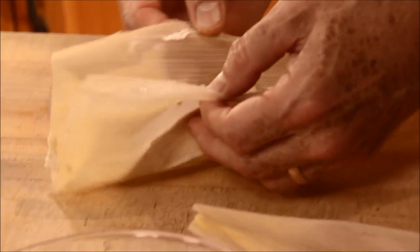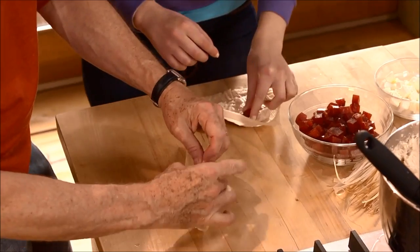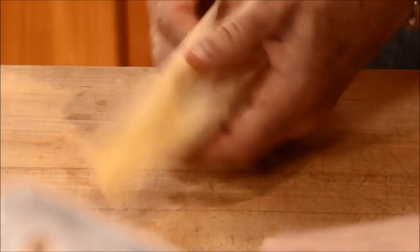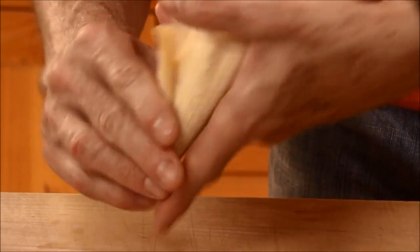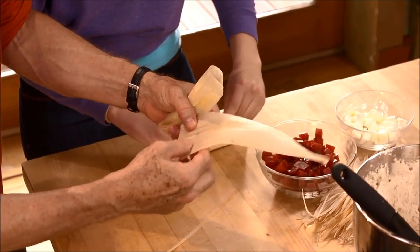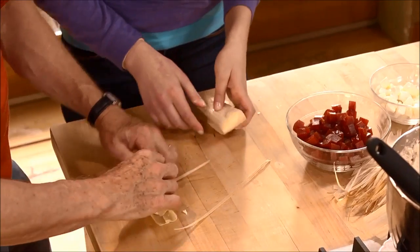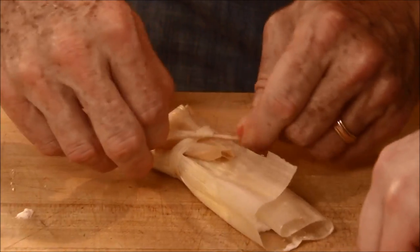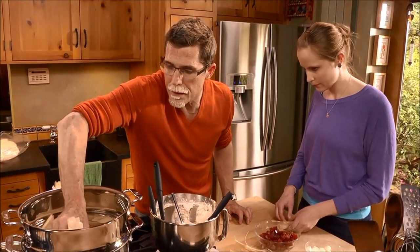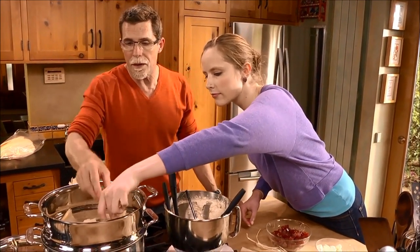Pick up both sides to encase the filling. Then at the narrowest end, fold it in like that. Take a piece of corn husk, tear it into small strips, and use those strips to tie the tamales to hold the folded end up. Then place it into the vaporera — the steamer — with the open side up.